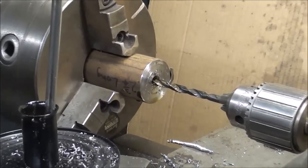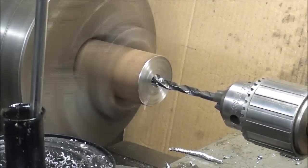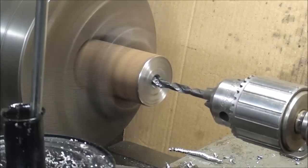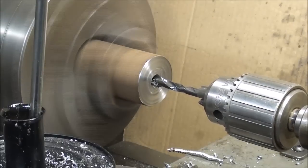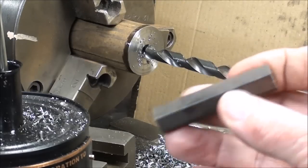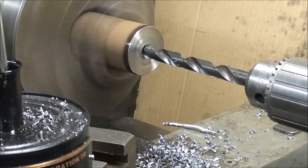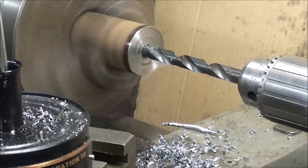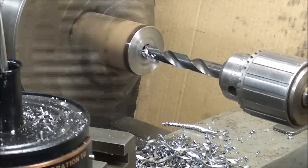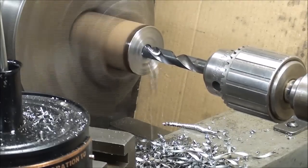The stock is in the 3-jaw chuck of the Clausing lathe and I'm going to center drill it with this big center drill to get it started. Then a quarter inch pilot drill all the way through. As you go in real deep, be sure to back it out and clear your chips from time to time — otherwise they can't get out and you can break the bit off. Now 7/16" all the way through, because I'm going to turn down one end to 7/16".